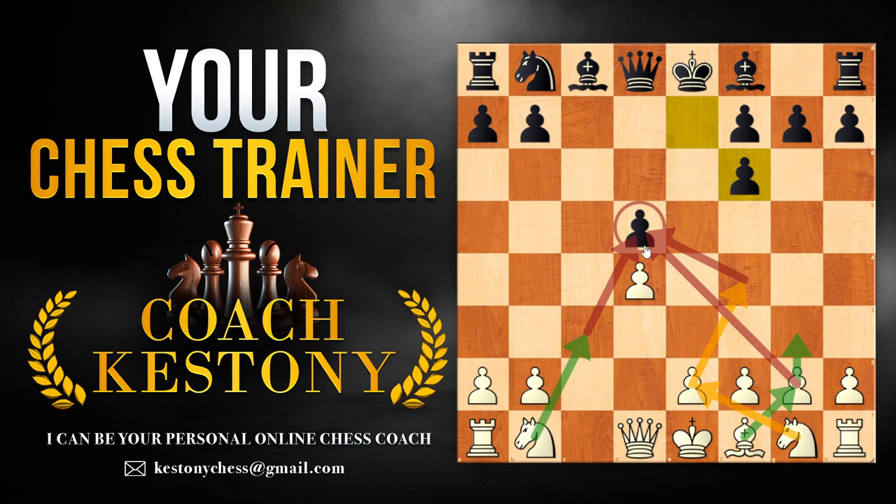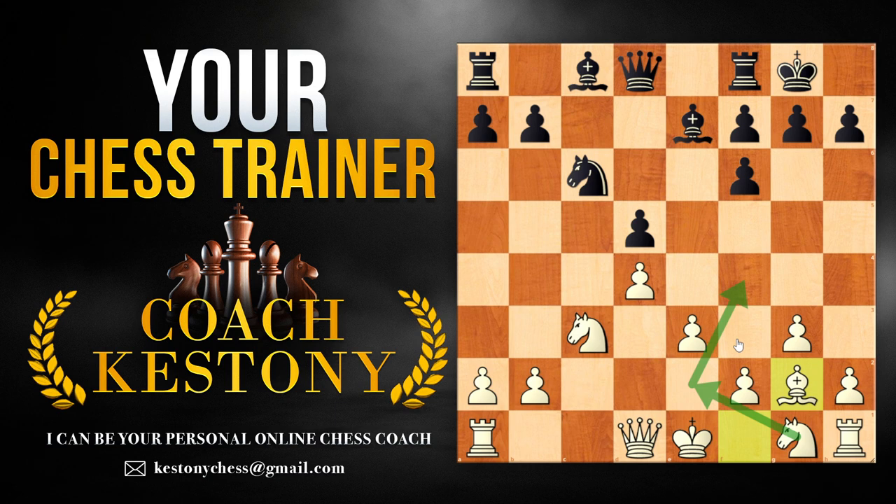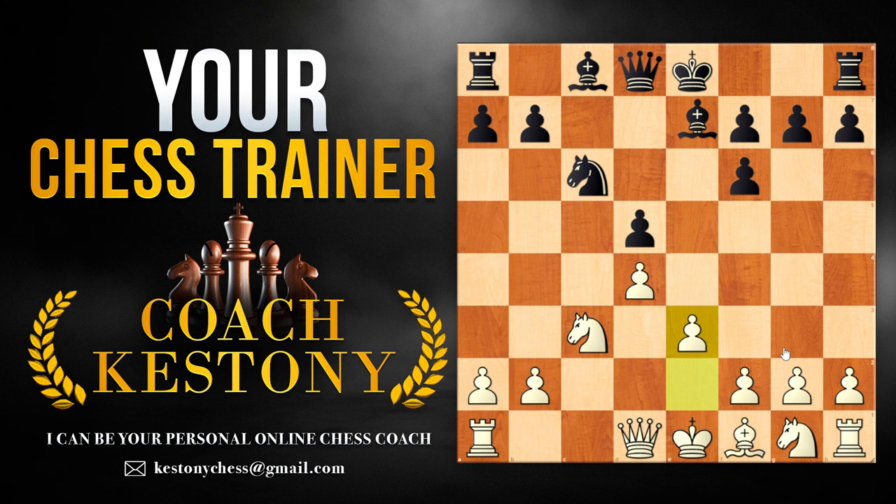For example: knight c3, knight c6, then e3, bishop e7 — we could just fianchetto the light-square bishop, follow it up with knight e2 and knight f4 to apply pressure on d5. If you don't like fianchettoing the bishop, it's also possible to just play bishop d3, knight f3 or knight e2, knight f4. White gets a comfortable position where the plan is clear-cut: attack the d5 pawn.